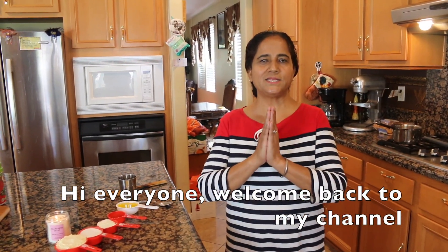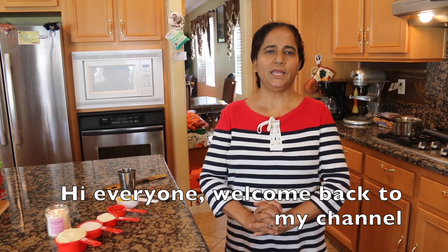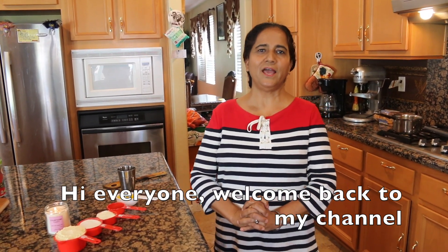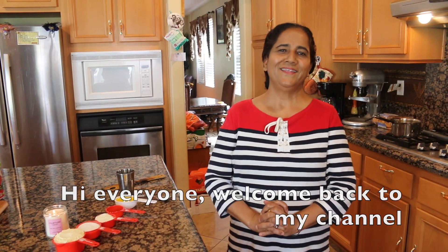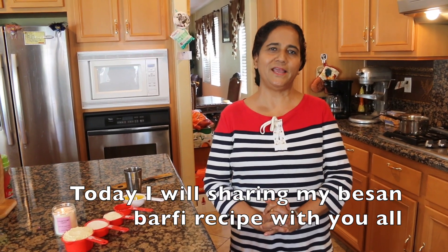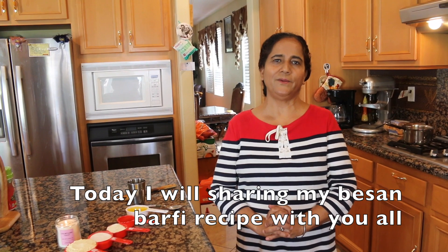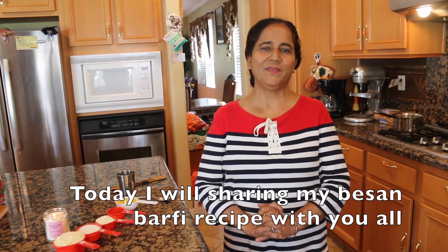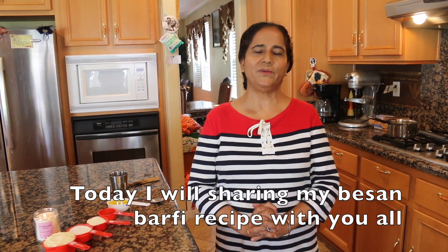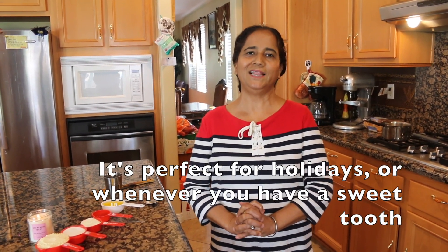Hello my dear friends. I am here today. I thought I got a recipe now — I thought that I will make a recipe a few minutes before. You will make your own food. I have made a recipe and it is very easy and quick. It is very healthy.